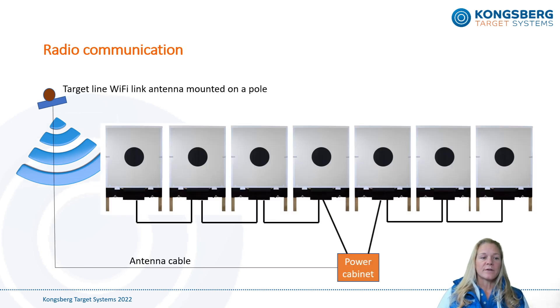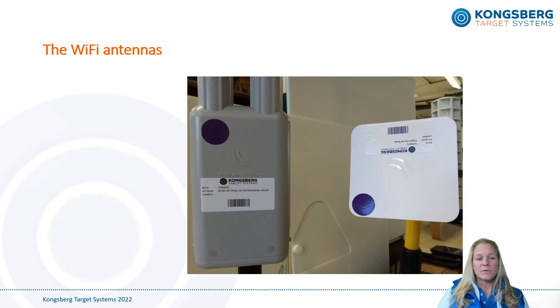What you see here is a typical Wi-Fi communication setup for a target line consisting of seven or more targets, which is why a power cabinet is included. Please make sure that the Wi-Fi antenna installed at the target line is marked with 'target line.' A similar antenna might be used at the firing line as well, but they are also marked according to their use to avoid confusion. Please note that the Wi-Fi antennas are pre-installed with matching frequencies and channels and have a color-coded sticker — they will only work with another antenna with the same color code.